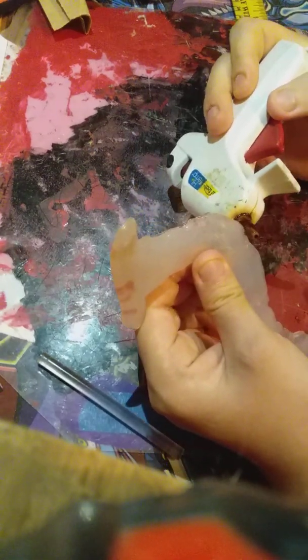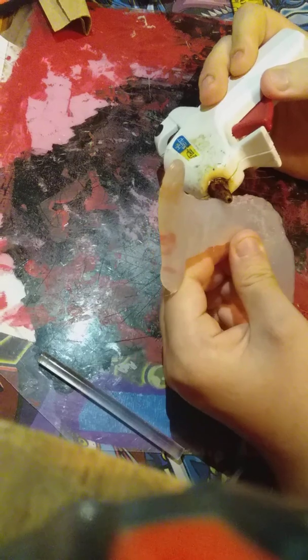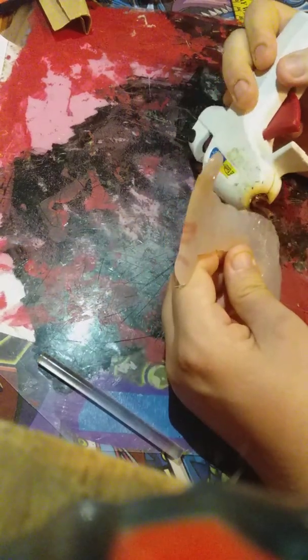Look at that — you can see good results from this tongue. Don't worry though, it's not going to be so thin — you can actually apply more hot glue to strengthen it. I'll probably strengthen up like one end that way it can be on the mask permanently.